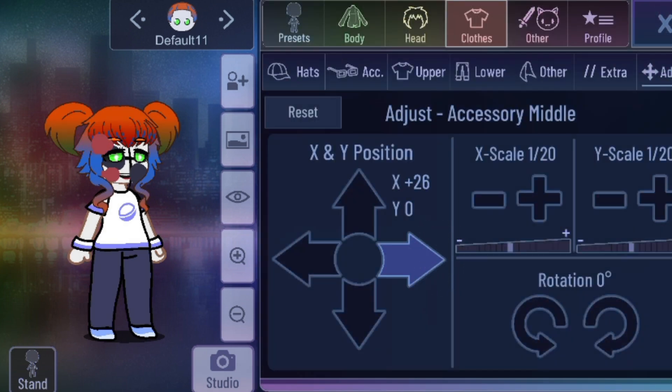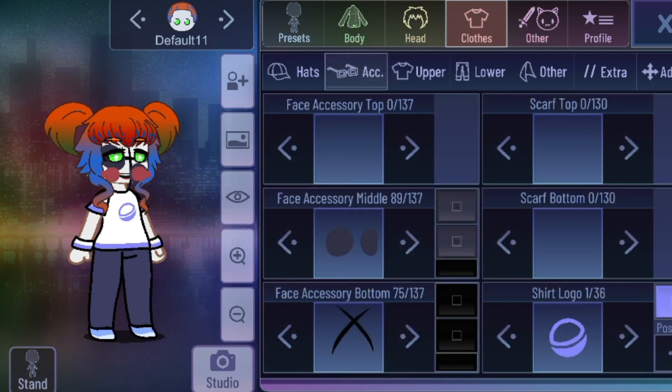Go to accessory middle and just make it small, a little smaller too. Then go up there, to the right side. Circus Baby's cheek is done. Now for something for her nose — we are forgetting her nose.